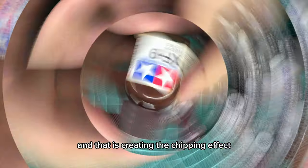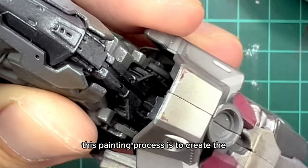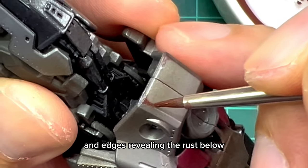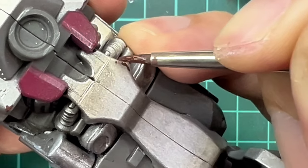After the staining is done, we'll move on to the next step and that is creating the chipping effect using the enamel paint hurl red. This painting process is to create the effect of paint chipping or flicking off the corner and edges revealing the rust below - that's why we are using the hurl red. So use a fine tip brush and then start with a dot and slowly dot your way out.